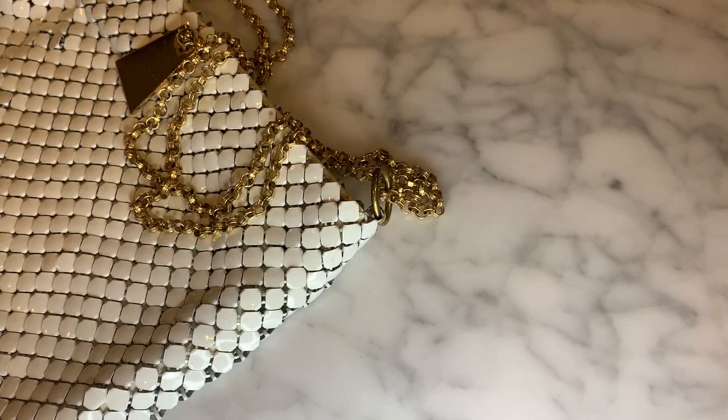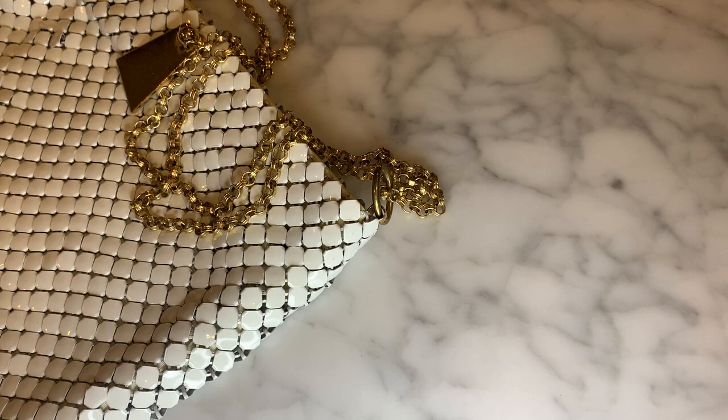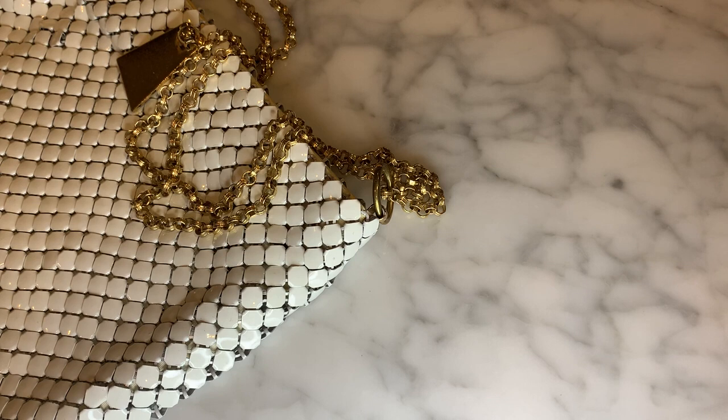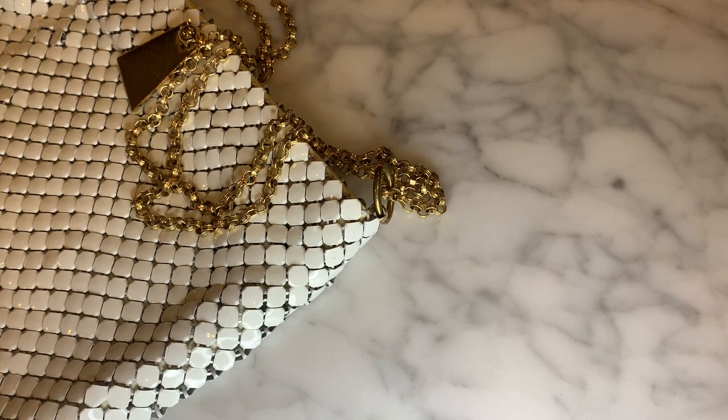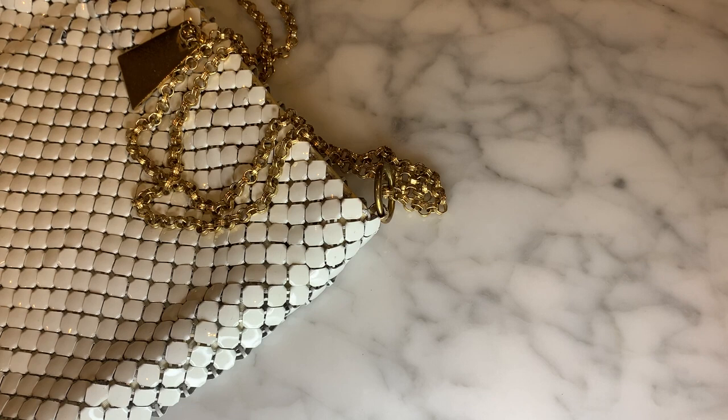Hey all, it's Denise here, NOLA Collectibles, and welcome to my channel. I'm here today to do a thrift store share. I went shopping this morning at my favorite honey hole locally here in New Orleans, and I haven't been in the longest time ever, and it was fabulous. There was no one there — I guess everyone's shopping for electronics and lining up for Black Friday deals. It was a wonderful and very pleasant shopping experience.